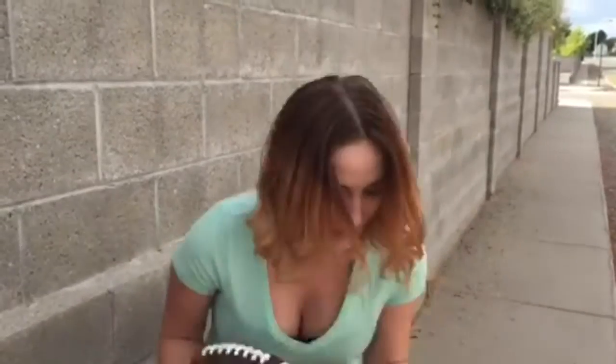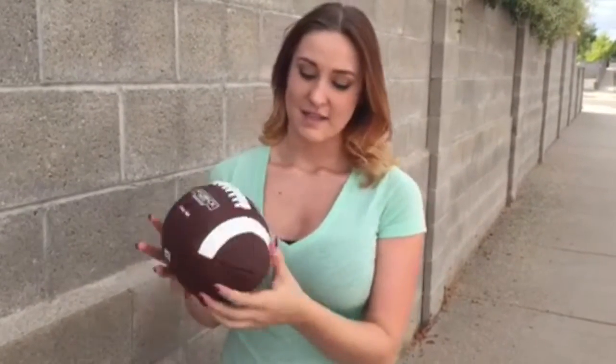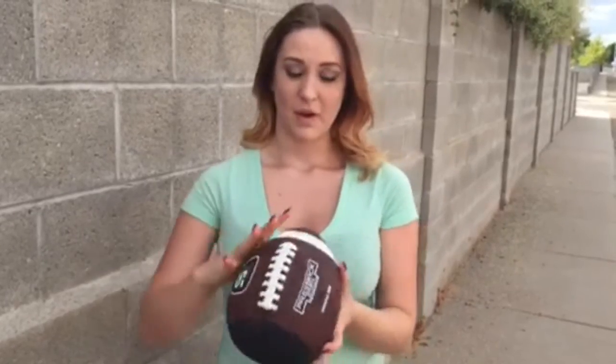So basically, this is the official size. You can see it's different than any other football there is for practicing. This is the blunt edge, and this is the traditional football shape. You're going to hold it right here and throw it against a wall or a hard surface, but you can also play catch with it, and it helps perfect your spiral and your throwing.